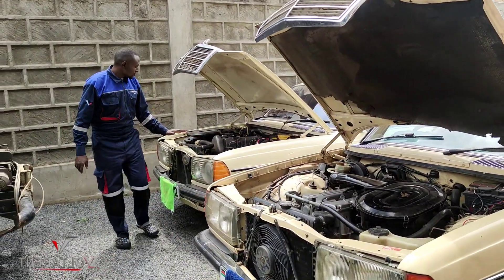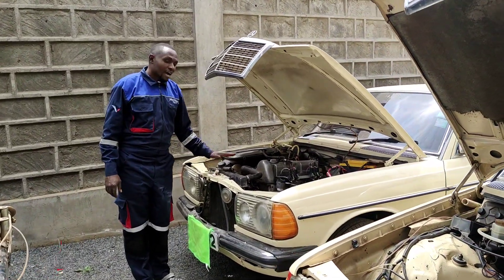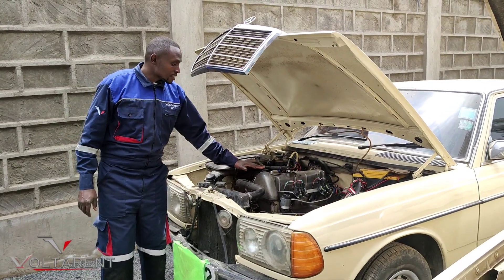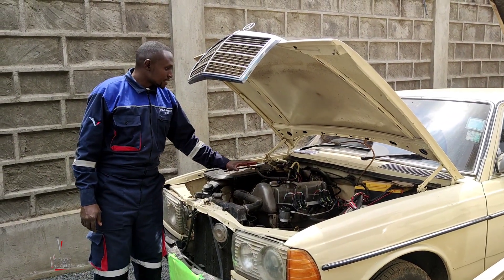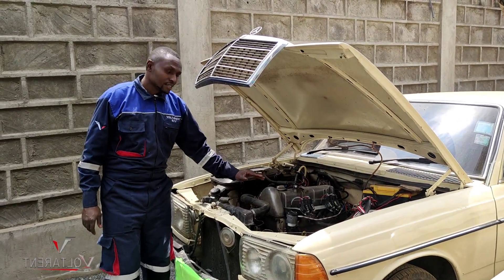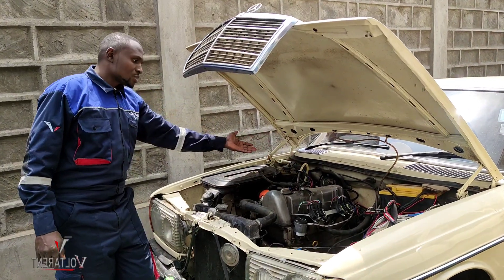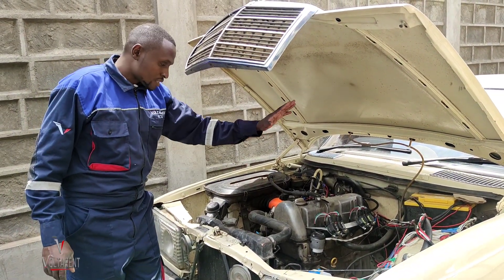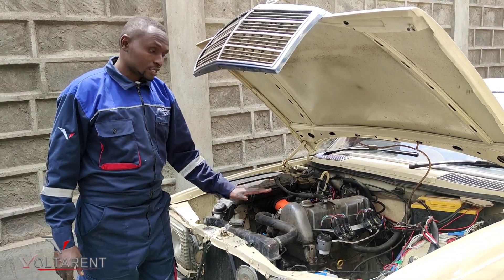And here we have another W123, still early 1970s Mercedes-Benz, that has a four-cylinder M115 2.0 liter engine that has recently — actually a few days ago — been converted to EFI. You can see the coil packs. The harness is yet to be covered, it's still very fresh, and it drove here from the customer's residence to my workshop. This is a work in progress, but it runs.